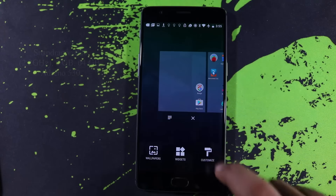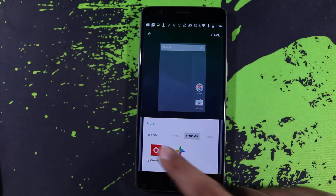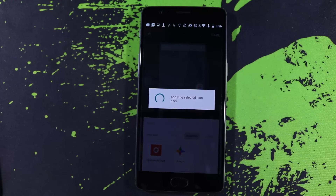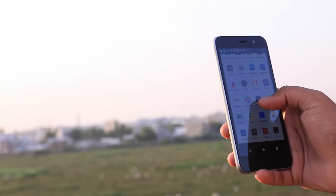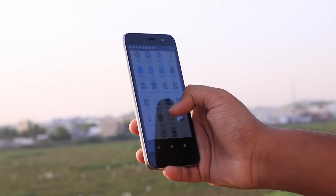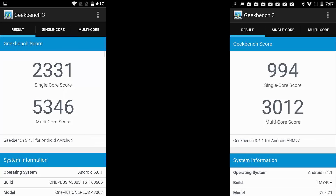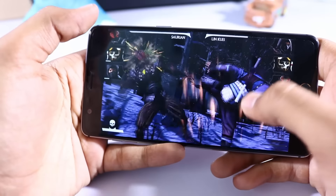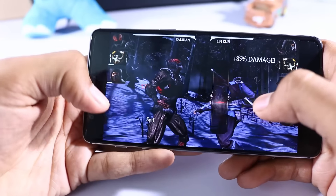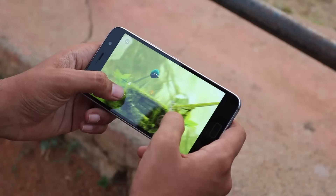OnePlus 3 comes with the 2016 flagship Qualcomm Snapdragon 820 processor with Adreno 530 GPU, 6GB of RAM, and 64GB of internal storage. ZUK Z1 comes with the 2014 flagship Snapdragon 801 processor with Adreno 330 GPU, 3GB of RAM, and 64GB of internal storage. These are the benchmark scores — we were prepared to see these kind of results. OnePlus 3 simply rocks because of the better processor. Gaming performance will also differ — you can play any game at best visuals with less heating on the OnePlus 3, while the Z1 has noticeable heating issues.